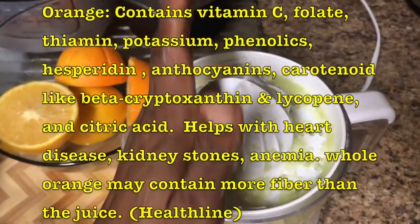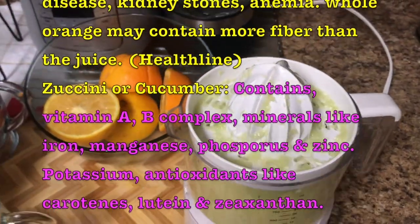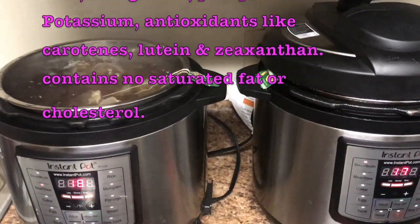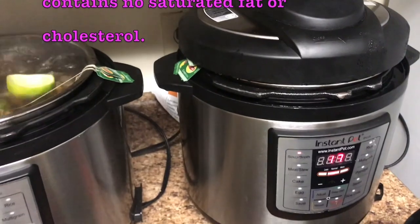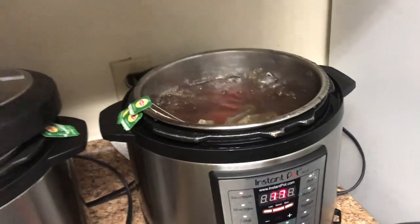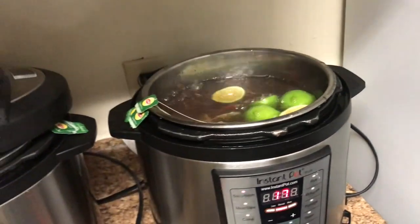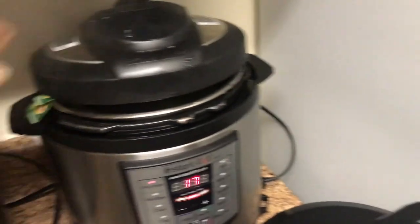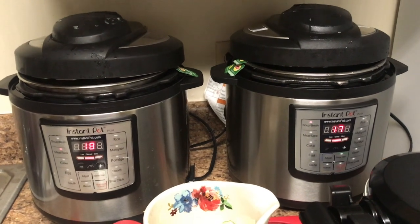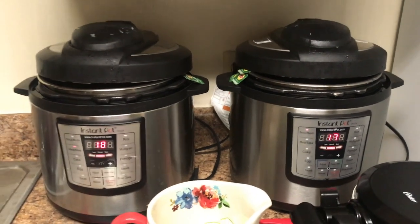We are done juicing the lime. Now we're going to add the skin into the tea. We're going to spread the skin. We have five here and five in the other. We put five and five in each. The tea is already boiled, but since we just added the lime skins, we're going to let it boil for two more minutes and then we'll turn them off.